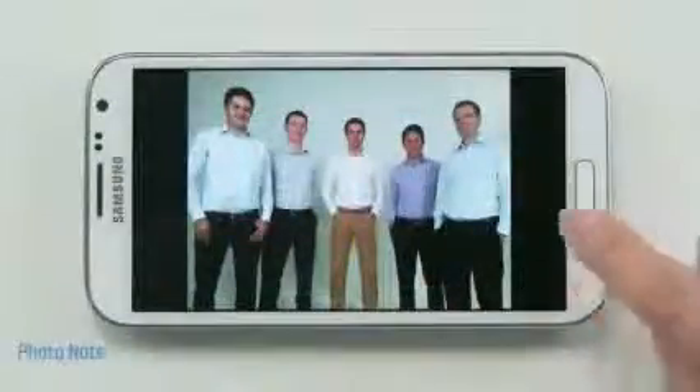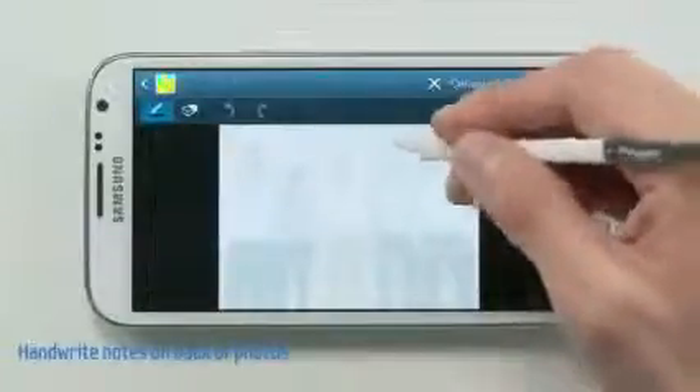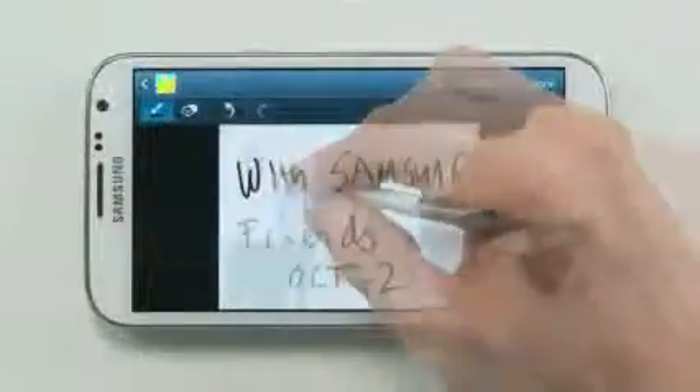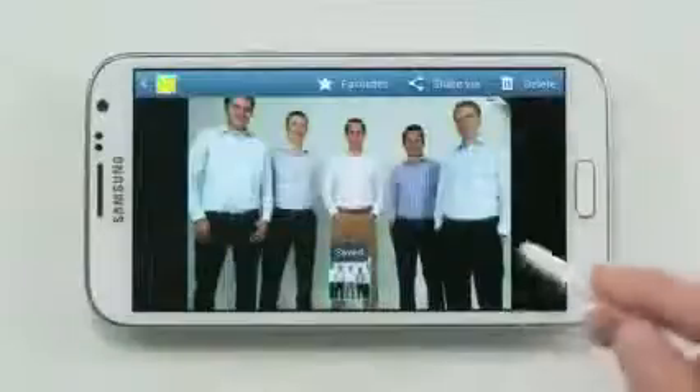Now if I want to add a handwritten note to this photo to remind me of this memory, I could use the Photo Note feature. This then flips my photo around and allows me to write a note on the back of the picture, like we're used to on a paper photo. So I'll just write "with my friends" and a date. Now I won't forget the details of this moment.